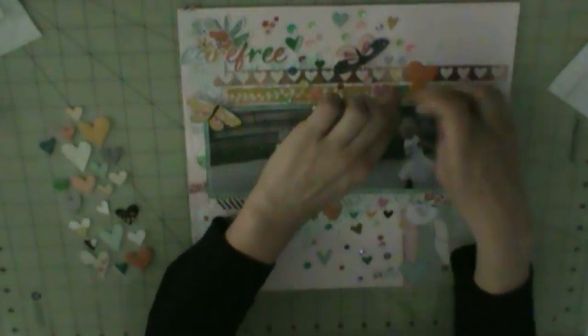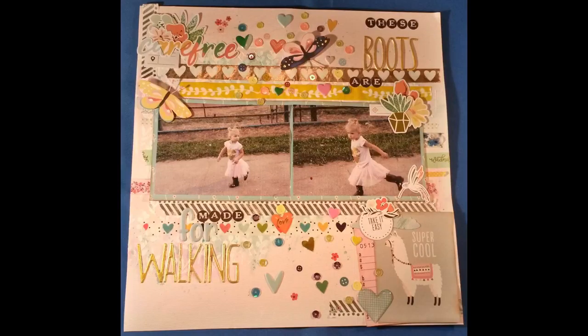These 'and' and 'made' are small letter stickers from my stash. 'Boots' and 'walking' are Dear Lizzy desktop stickers. 'For' is Hip Kit Club alphabet stickers. That's what I use for my title. Once I get that done, that pretty much completes my layout. I'll let you finish watching, and when I have more done, I'll be back with those. Thanks, guys!